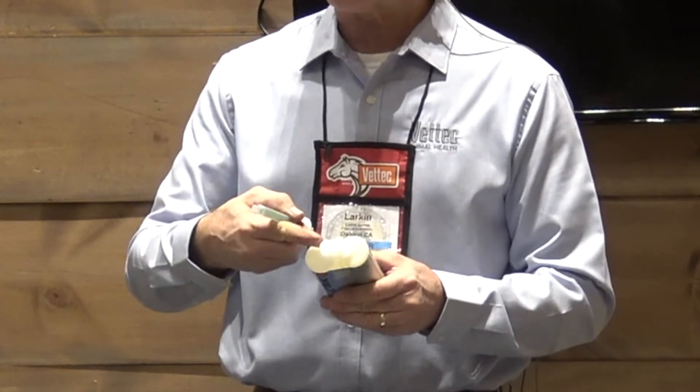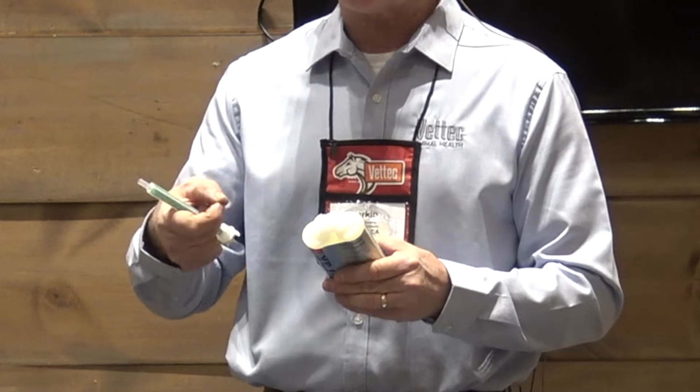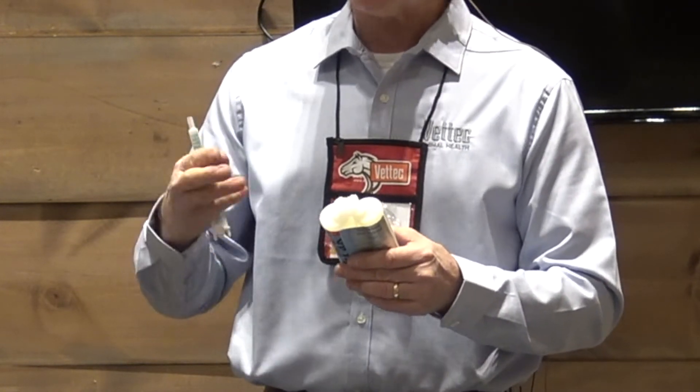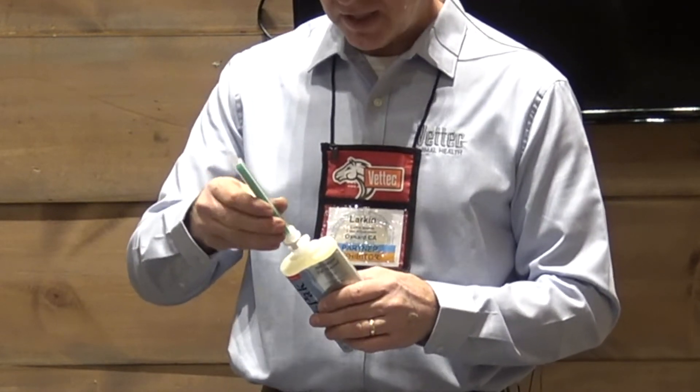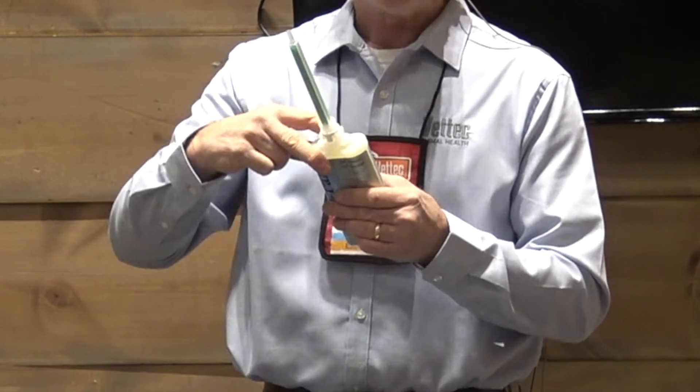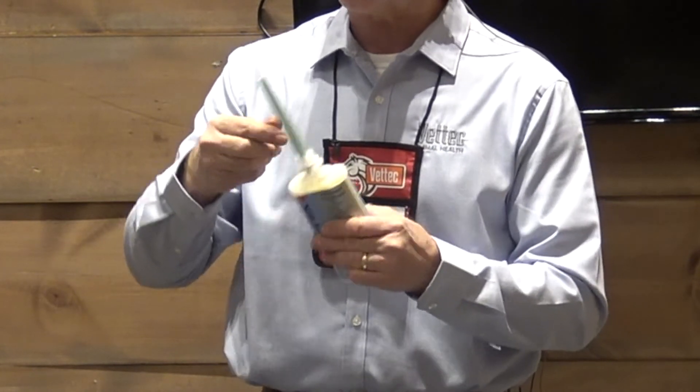Also, these ports — the dispensing ports — are quite a bit larger than the previous system, so the flow is quite a bit better. It's much easier to dispense. And with this mixing tip on here, because it inserts into the ports, it's a very leak-free dispensing system.